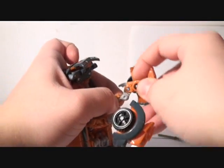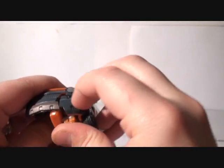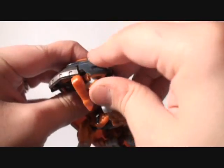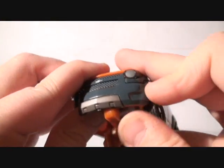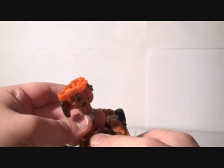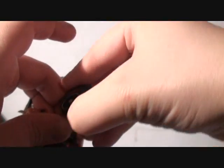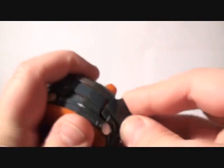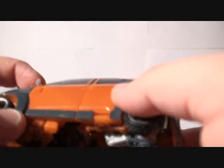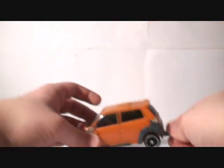You have to fold the legs forward, bring in the foot, and fold this out. I like to bring it in and up — the easiest way. Sometimes it's really hard to get the leg in. Put on the foot and the wheel, bring it up and snap it in. Make sure the wheel is pressed to the side. Let's make sure everything is ready. And last but not least, the missile. We are done.